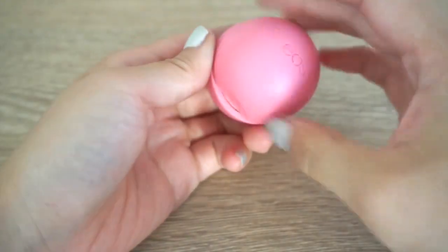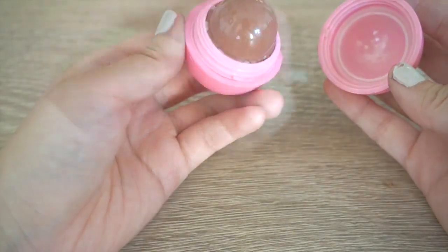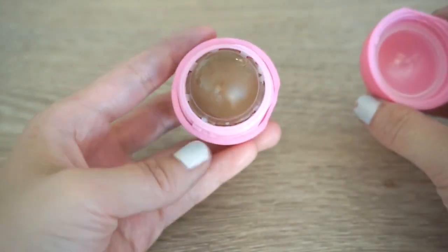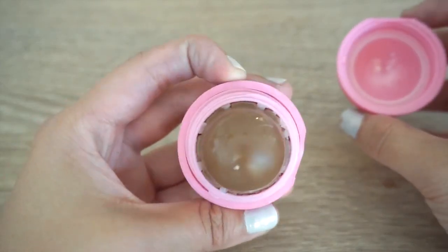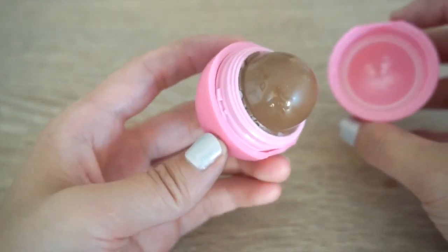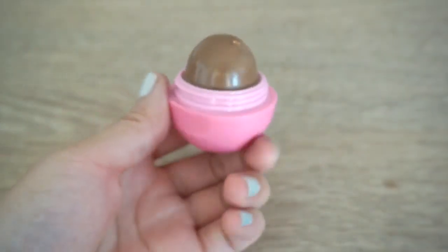Now you can turn it around and open the lid to reveal your amazing Nutella lip balm. The coconut oil ensures that the balm goes on clear, so you don't have to worry about getting brown color on your lips. But it smells incredibly like Nutella, and it tastes slightly sweet. You could use it for at least 6 months, because Nutella has a really long shelf life anyway.